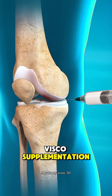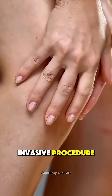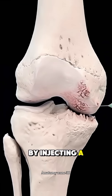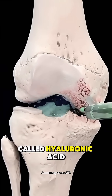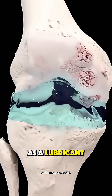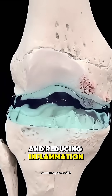Ever wondered how visco-supplementation for osteoarthritis is done? It's a minimally invasive procedure used to relieve joint pain, especially in the knee, by injecting a gel-like substance called hyaluronic acid directly into the joint. This fluid acts as a lubricant and shock absorber, helping the bones move more smoothly and reducing inflammation.